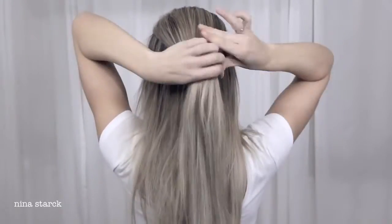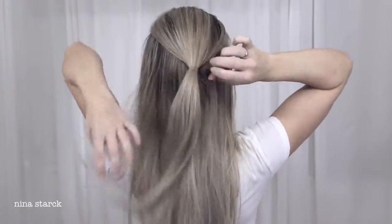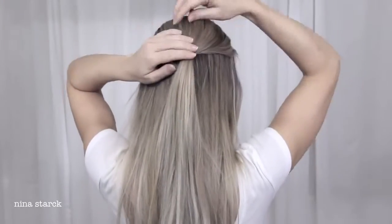To begin this hairstyle, we're going to grab the top section of the hair and make a ponytail, then pull gently on the top to add a little volume.